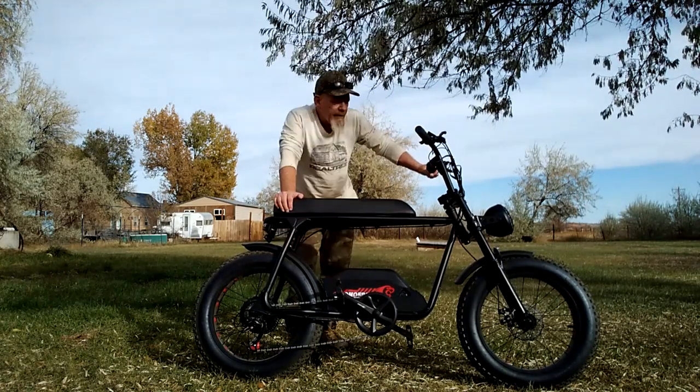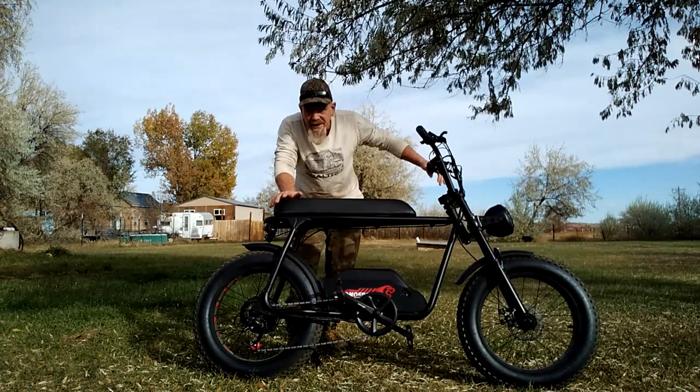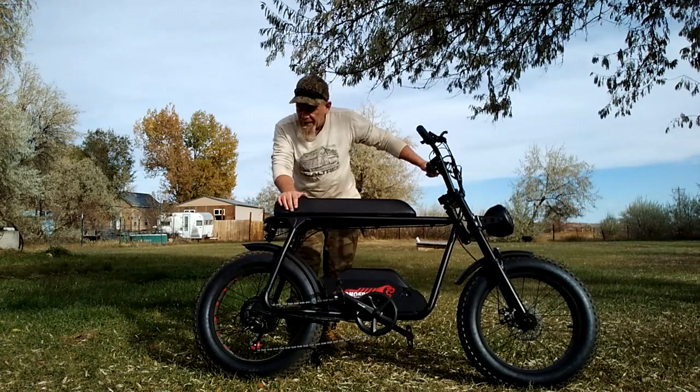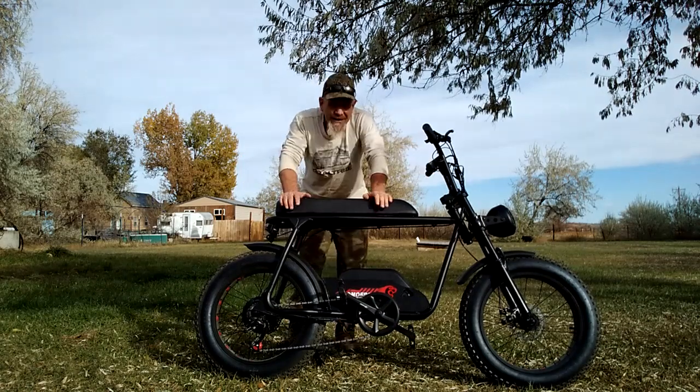I like this style of e-bike. It's generally what they would call a moped style, but I prefer to call it an adventure e-bike, because it is designed for both off-road and on-road riding.